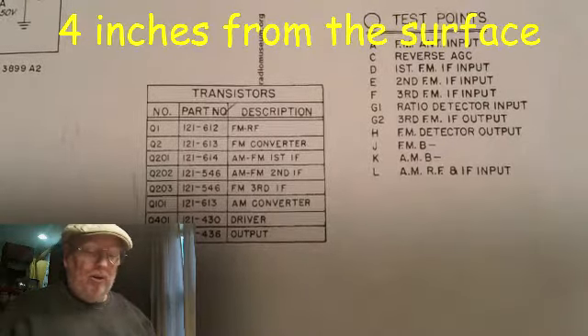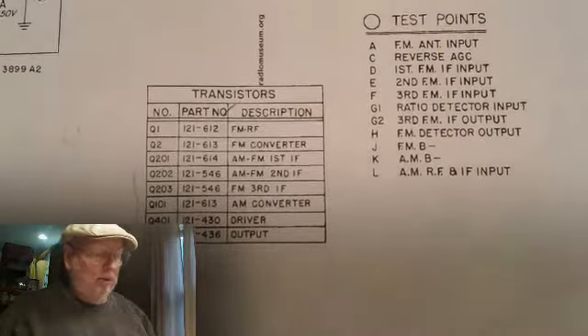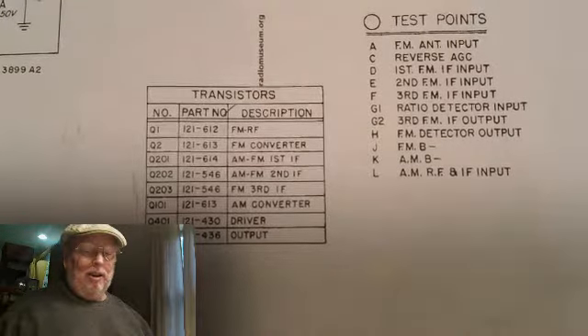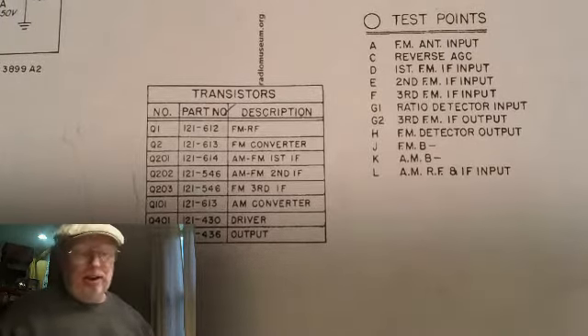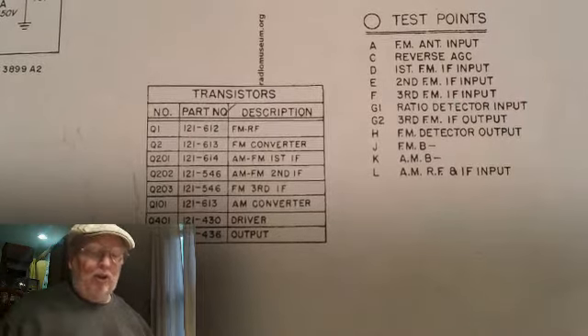I think this thing will quit shaking a little bit — it's still shaking a little bit. Part of the reason it shakes more is because the camera is pointed out this way and it's not up and down, so it shakes a little bit more. All right, so that's 4 inches.